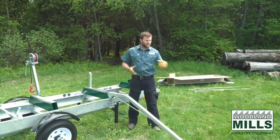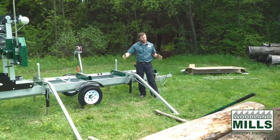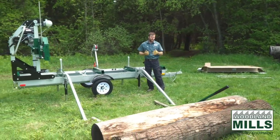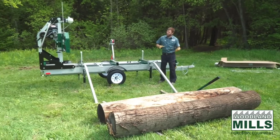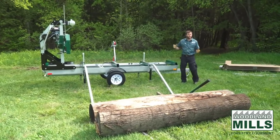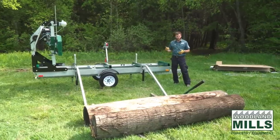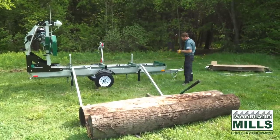This log is a red oak, around 15 inches in diameter and 9 feet long. We estimate it at about 800 or 900 pounds. But this is our HM130 series and that can take logs quite a bit larger — up to 30 inches. So we've had to design the ramps to take the largest logs at the 10-foot length for this machine.